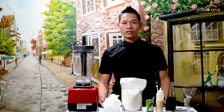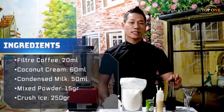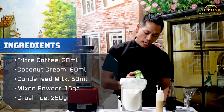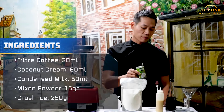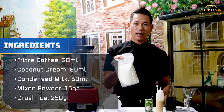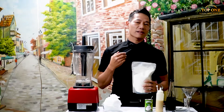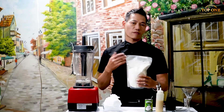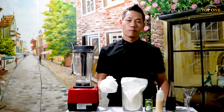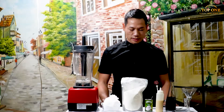All the ingredients I will show you on the table. I will name each one. The first one is coffee — I use Vietnamese coffee, the Fin coffee. The second is the condensed milk. The third is the coconut cream — it's very fat and very tasty. The fourth is some vanilla powder; if you don't have it, you can remove it, but I advise you to use it. The last and very important ingredient is the crushed ice. You can use cubed ice or crushed ice. So we have five different ingredients total.